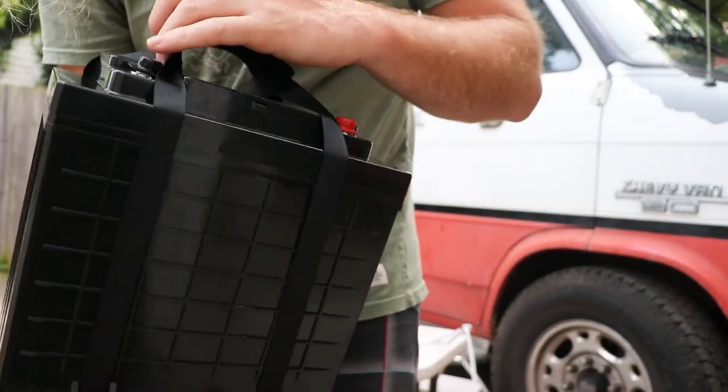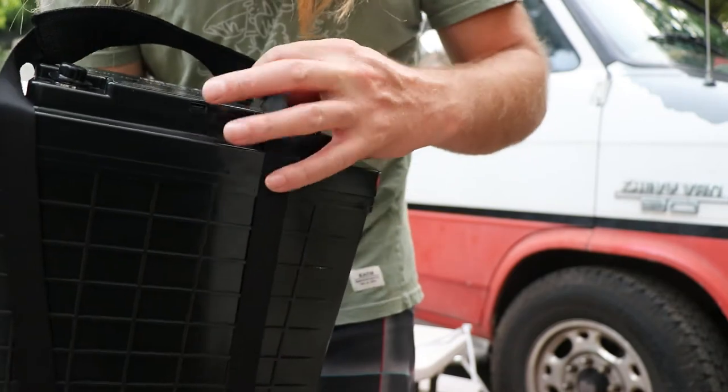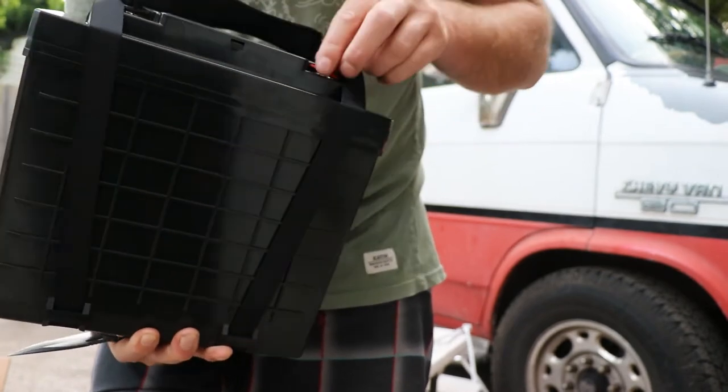This casing looks like an older Renogy case. Obviously they're all just sourcing the parts, cases and whatnot from everybody. Looking good — got little covers on the terminals.